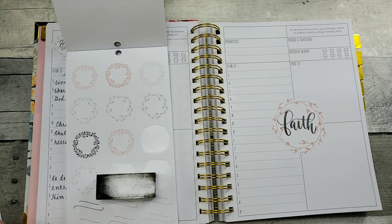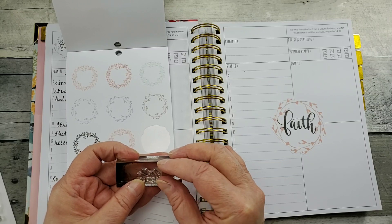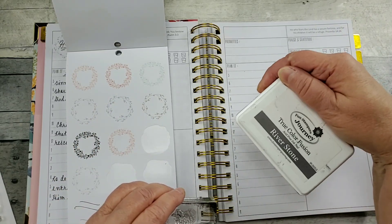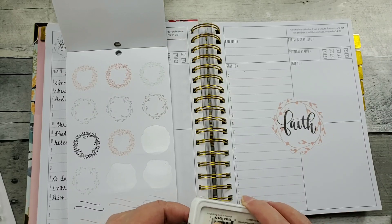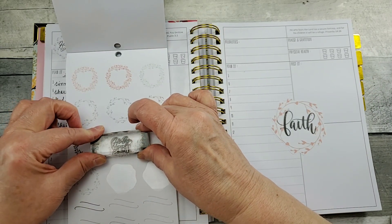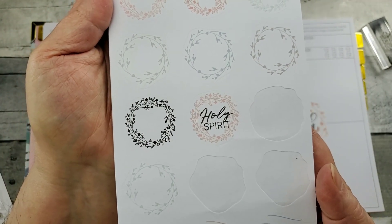So let me grab one of my stamps, and you want to choose a block that is close to the size of your stamp. Since this is a soft pastel color, I am choosing to use a gray ink and not a bold black. Get my stamp ink on really well, get it lined up, and press it straight down with a little bit of pressure, then straight back up. And there you go — if you're happy with it, peel it off and put it in your planner. Just as simple as that.